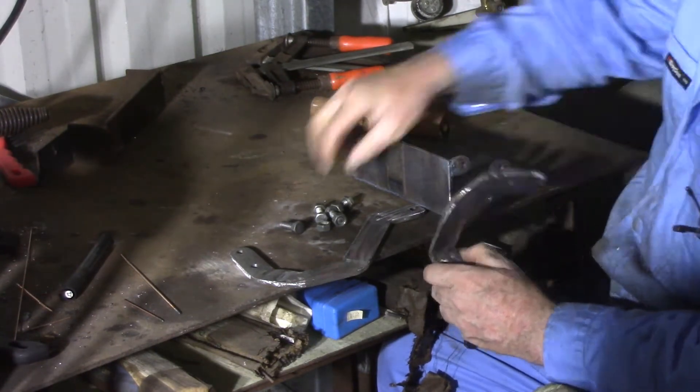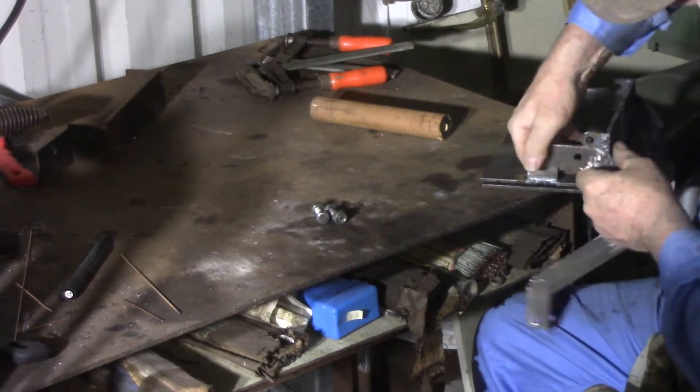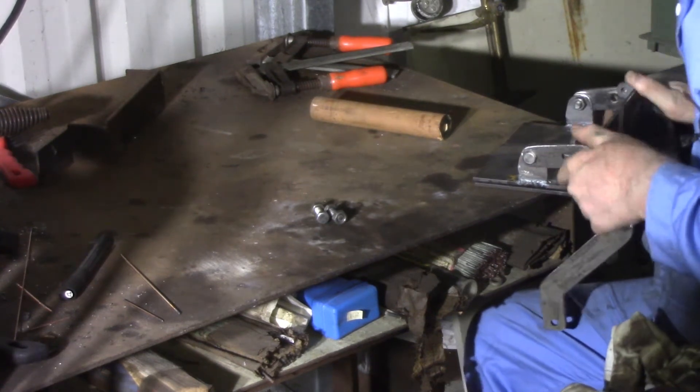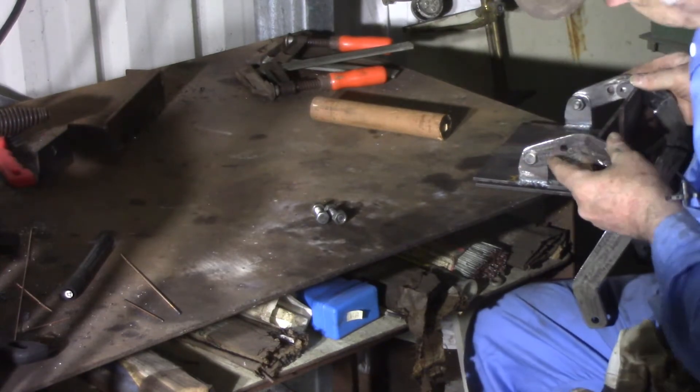Well, that went wrong somewhere. I mismeasured something, that's for sure. I'm not quite sure what yet — I'll have to check the plans. But it is fixable. I've just got to drill different holes there.